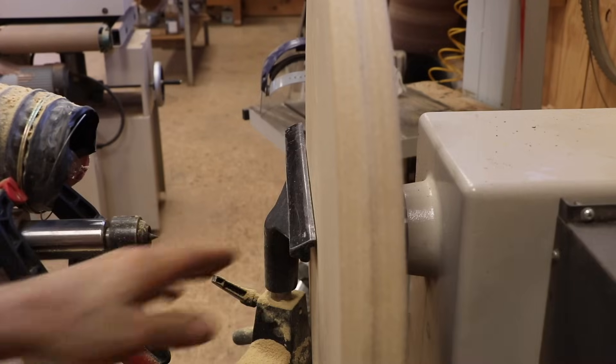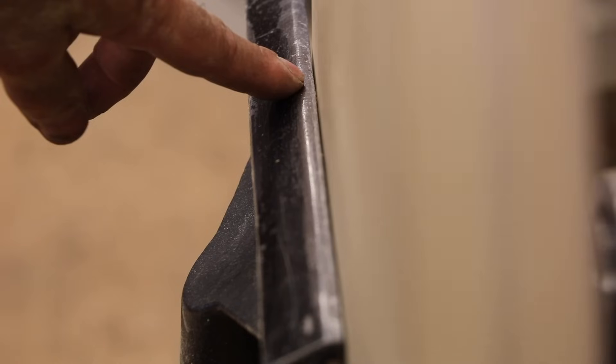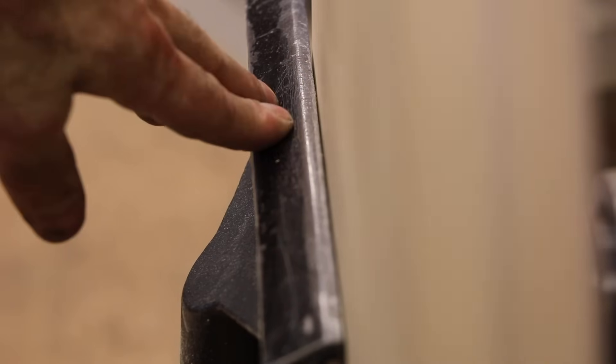I've got the tool rest right up against the wheel - let me give it a spin. There is still a little bit of movement right in here, but it is so minimal. I seriously doubt any disc sander I would buy would be that much better. So yeah, I'm pretty happy with that.